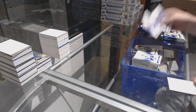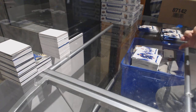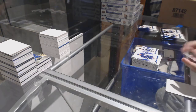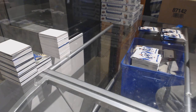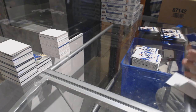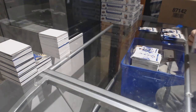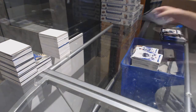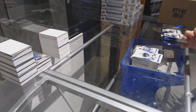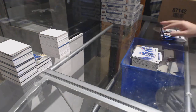Mike Gartner, die cut. Ian Turnbull, die cut. Nick Antropov, die cut.